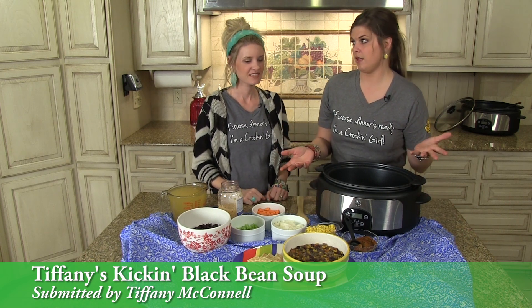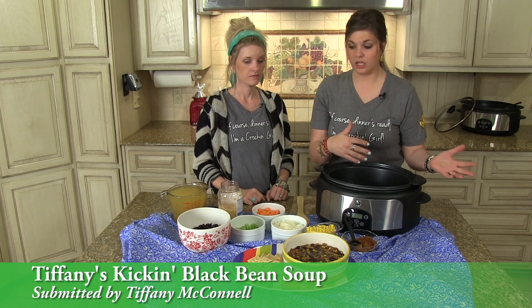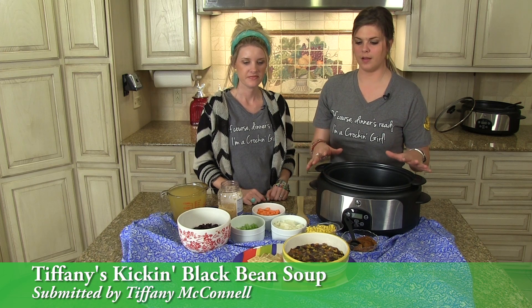It's a meatless recipe, but it can be used with chicken or beef, ground turkey, whatever you want to do — but this is a great meatless option.